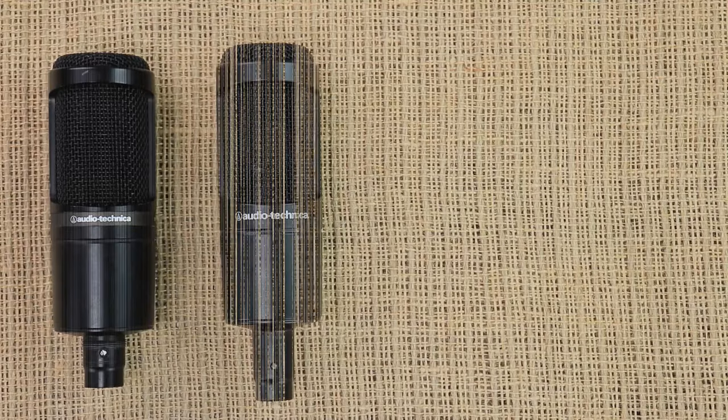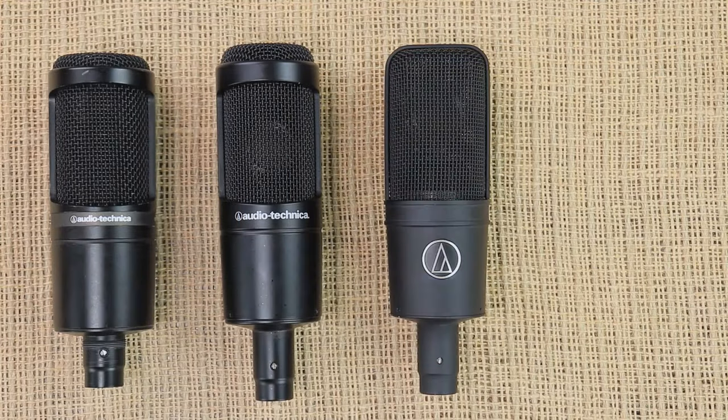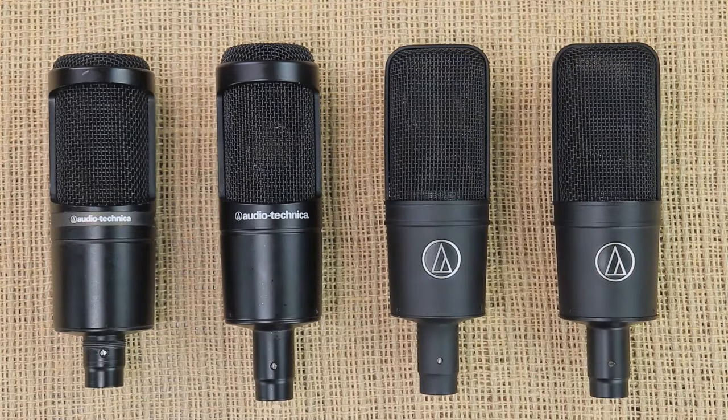That brings this video to an end — my Audio Technica microphone comparison between the AT2020, AT2035, AT4040, and AT4033. If you're interested in any of these microphones, links are down in the description below. If you have any questions, leave a comment and I'll get back to you as soon as I can. If you enjoyed the video, give it a thumbs up, and if you loved it, subscribe. See you next time!